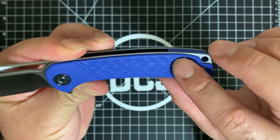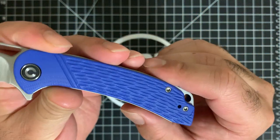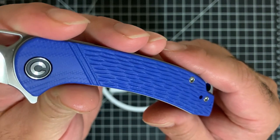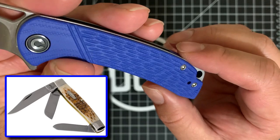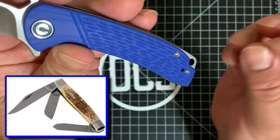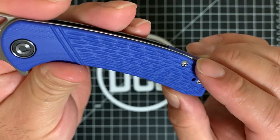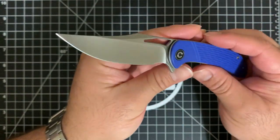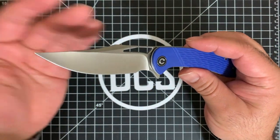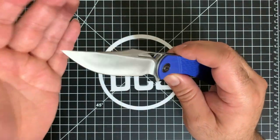It's very reminiscent of old school slip joint style knives that have jigged patterns in the bone or resin used on the handle. That's a nice little nod to the classic look, combined with a beautiful bowie-style trailing point. I'm really feeling that plus a nice hollow grind — it really completes the package.